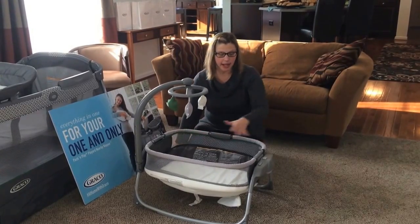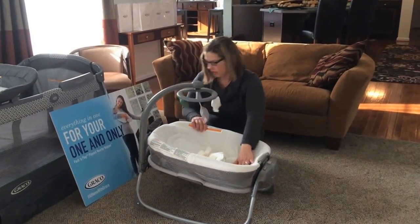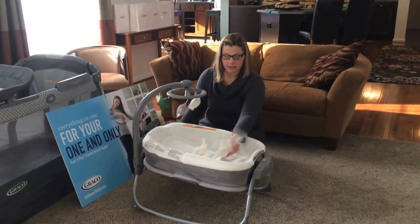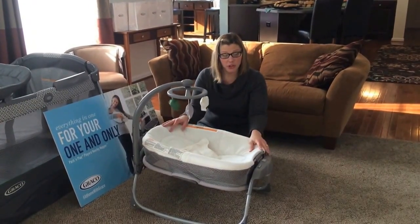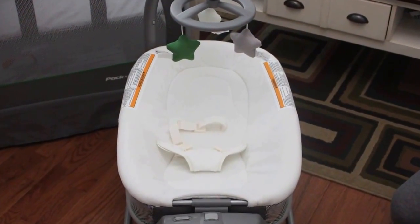This is the little bassinet, but you can change it back to the incline napper — really easy. Strap your baby in. Always make sure you're with your baby when they're on the floor. Put on some vibration and let your baby hang out and enjoy.